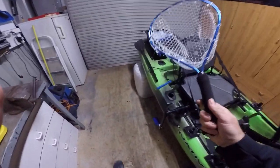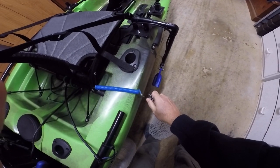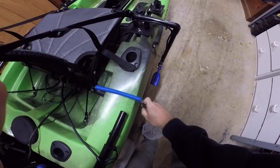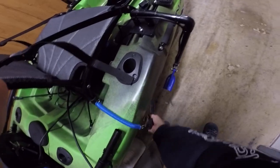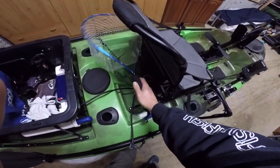Here's my net. Even though the net comes with a bungee, they don't reach very far and they do tend to snap the elastic. So with this on here it gives me much more reach to be able to grab the fish. And that just simply sits up there.